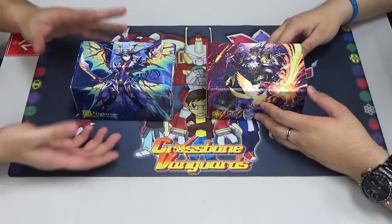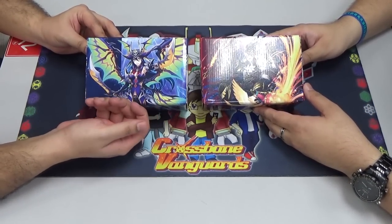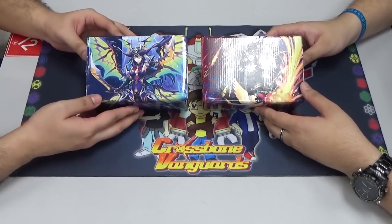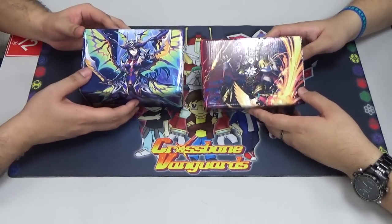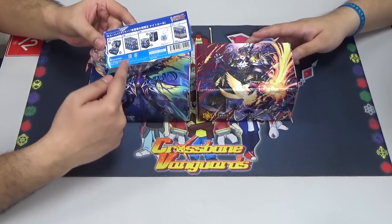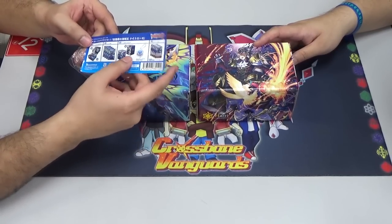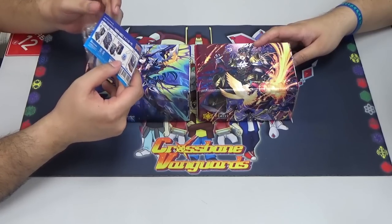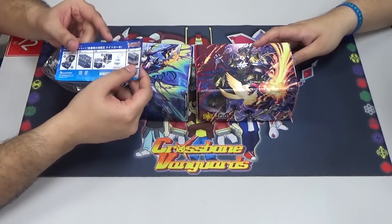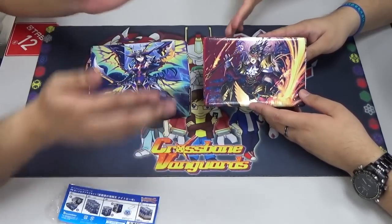Alright, so let's just get straight into this. On the front here you can see both Night Rose — the new Night Rose, the Grade 4 Night Rose — and the Grade 4 Harry as well. Basically there are new cards in here. This is the supply set. Inside this supply set it contains not just the box itself but also a set of sleeves, the deck box, and an acrylic charm. It also comes with 4 copies of the new stride for both Night Rose and Harry.